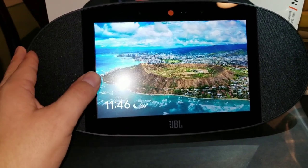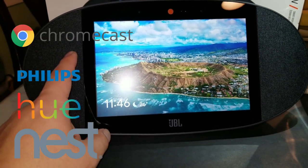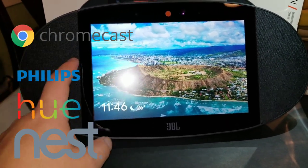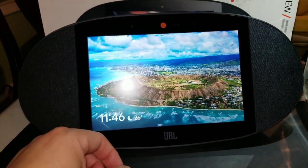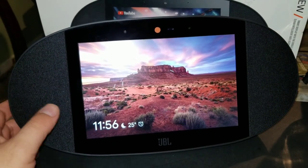You can use this with your phone as a Bluetooth speaker and connect it with your home devices. It is definitely compatible with Philips Hue, Nest, Chromecast, and many other services out there.